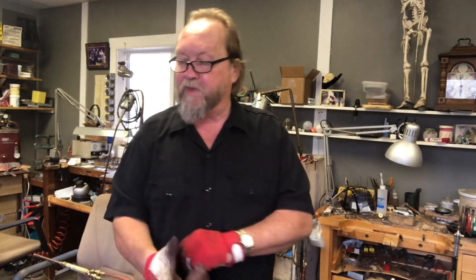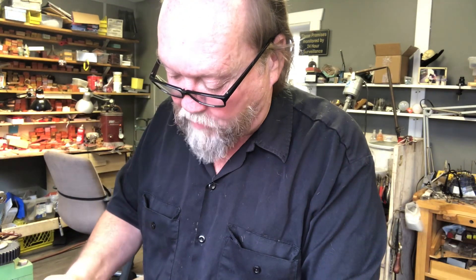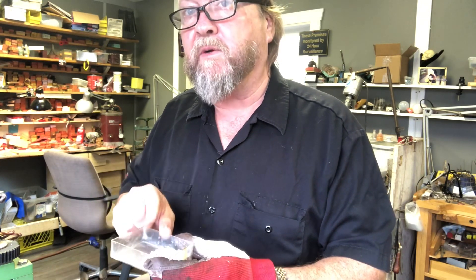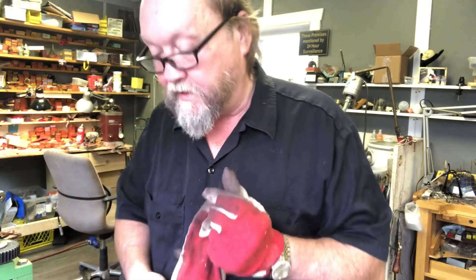Good morning everyone, we're in the studio. I'm gonna do a short video for Instagram. I alloy my own silver — I buy bulk silver, this way you don't pay tax on it. I weigh out 92.5 grams of pure silver and then 7.5 grams of copper.